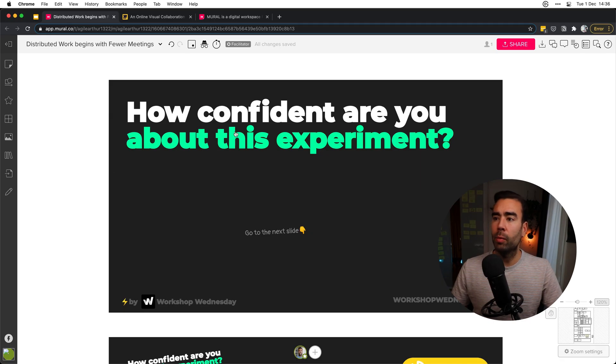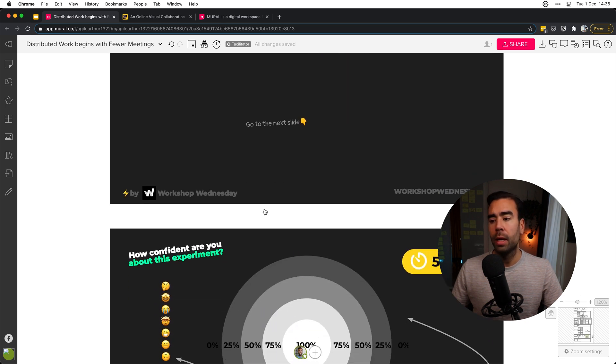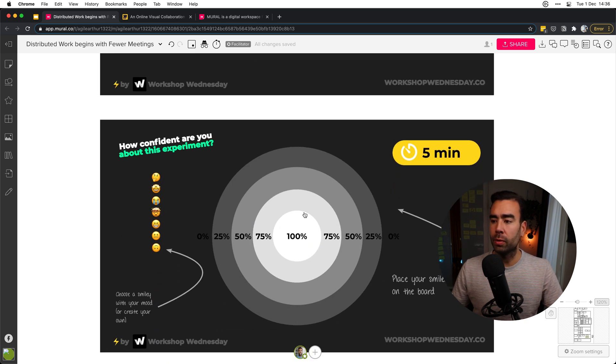At the end of every workshop, I like to get feedback on what people think about the results and progress we made. In this case, I want to know how confident they are about a specific experiment we created together. An easy way to do that is to use this dartboard where people place their smileys. If they are really confident but their current mood is a bit neutral, they put it here. Or if their head's exploding, they put it over here. In this way, you can really easily see if it's necessary to plan some follow-up steps.